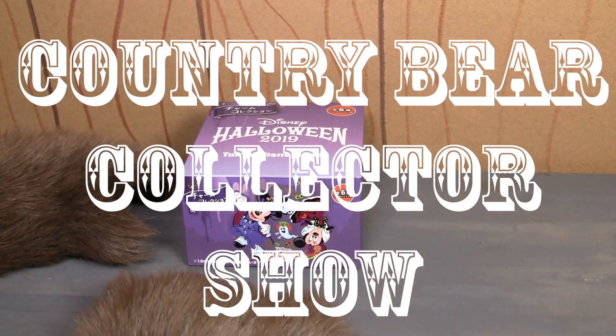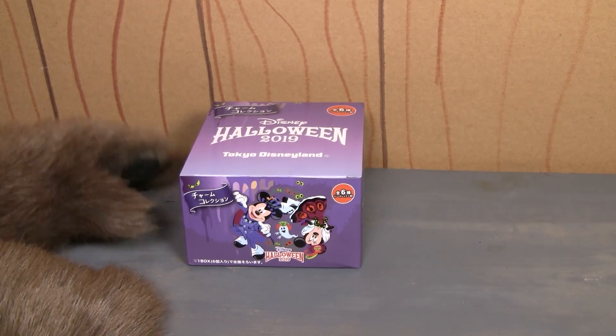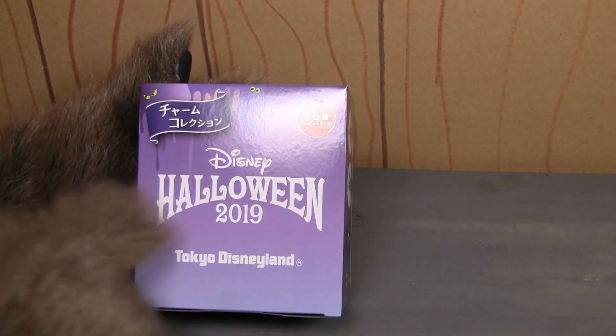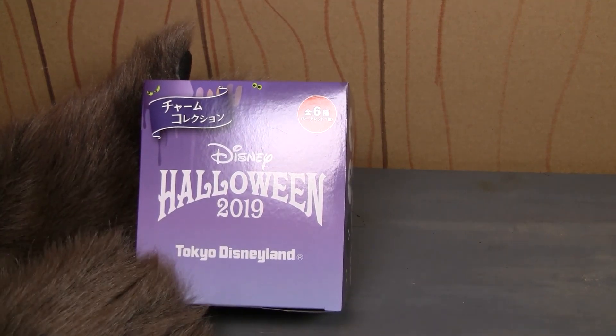Hello there, friends, and welcome to a special unboxing episode of the Country Bear Collector Show. Today, we are going to be unboxing these Disney Halloween 2019 charms from Tokyo Disneyland.